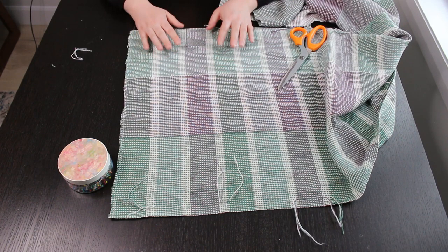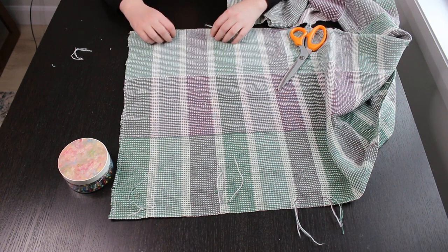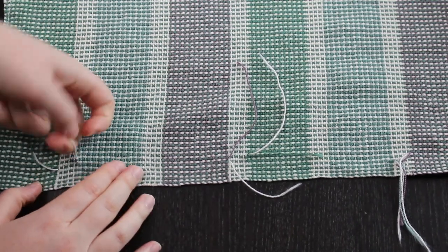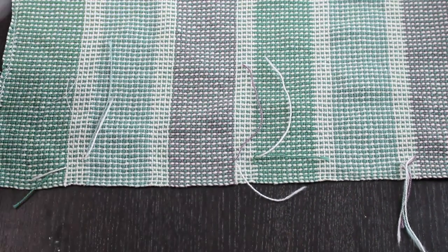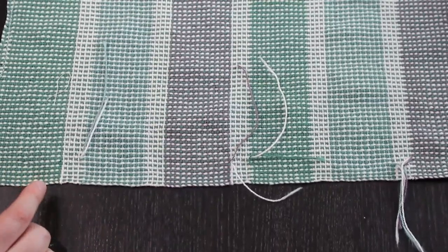I used these towels in my color-changing video, where I showed a method that looked quite visible on the loom. I wanted to show how invisible it is now. Right here I made some color transitions — let me zoom in. We have two places where colors changed. It's a little bulky up close, but looking at the towel as a whole you really don't see it. Once wet finished and ends are cut, you almost can't tell. The towels have now been ironed and all little hanging pieces cut.